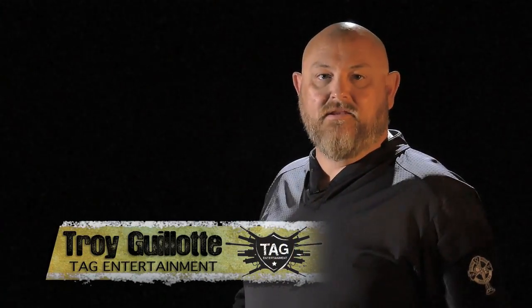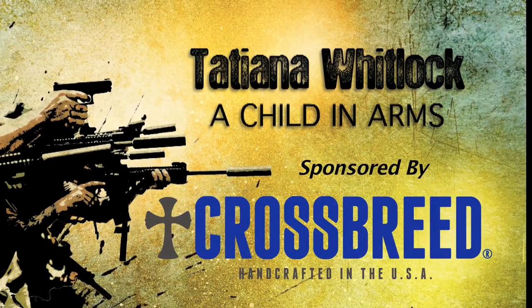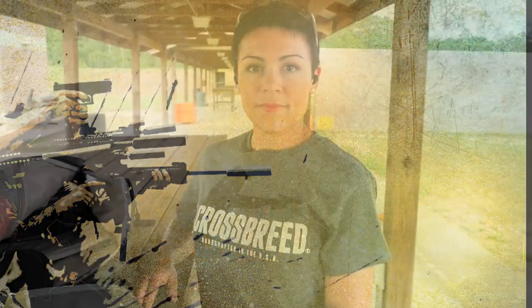Alright guys, first out of the gate, Tatiana Whitlock talks about what you can do if you have to fight with a child in your arms. Hi folks, Tatiana Whitlock here, Trigger Time TV. We're going to talk about a pretty serious range time activity that simulates real life, and that's practicing for concealment with an infant in arms.